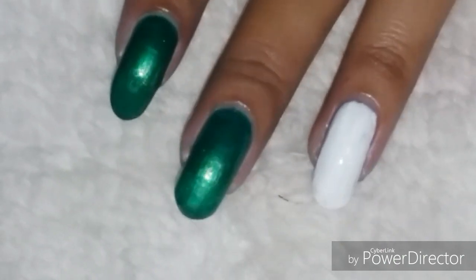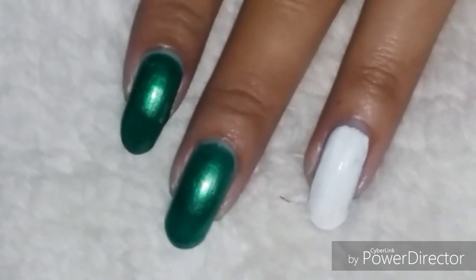Beginning with the base colors — as usual I have shimmery green on four of my nails and white as the base color of my accent nail.